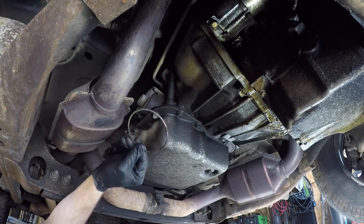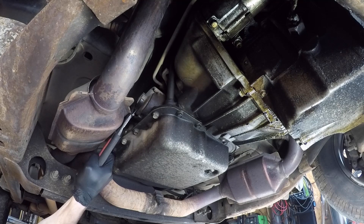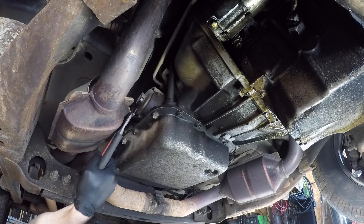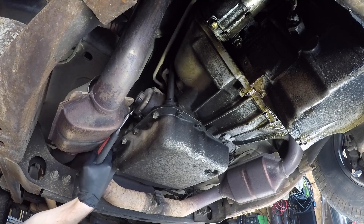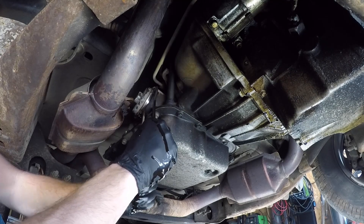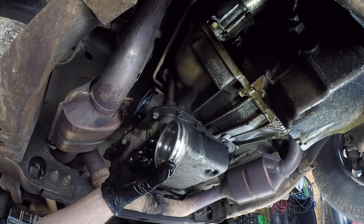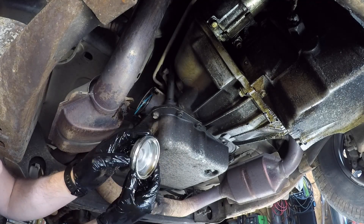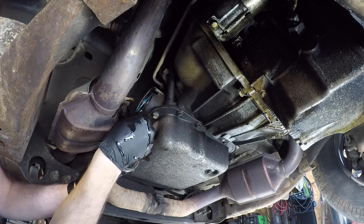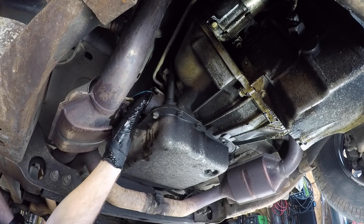Right there, that's all that holds it in. I'm just going to try to give this cover a little twist, kind of loosen it up, and we're probably going to get wet. All right, that's the servo cover. I guess I didn't expect to find much wrong with that. Now, this is the seal for the cover here.